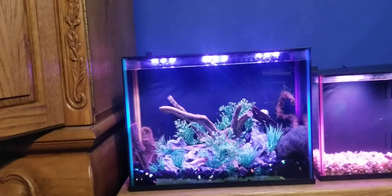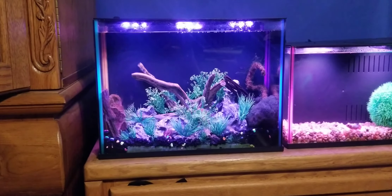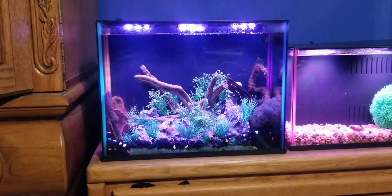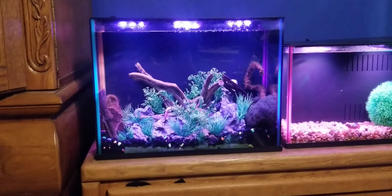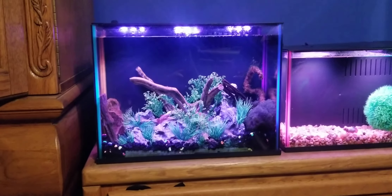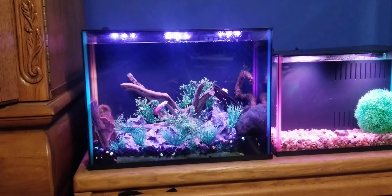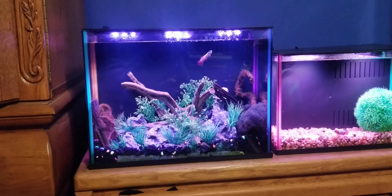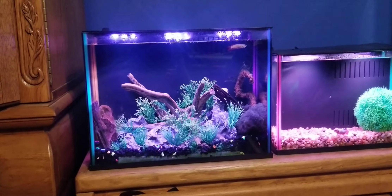I think their pricing is a little absurd unless they're on sale. The good news is the Topfin Dazzles have pretty much been on sale every time I've looked at them online — maybe except for one week. So if they're not on sale, just wait a week or two and they probably will be. Those are the main differences between the Topfin Dazzle and the Topfin ColorPop tanks. Let me know what tank you guys bought — a Dazzle, a ColorPop, or otherwise. Thanks for watching and I'll see you next time!